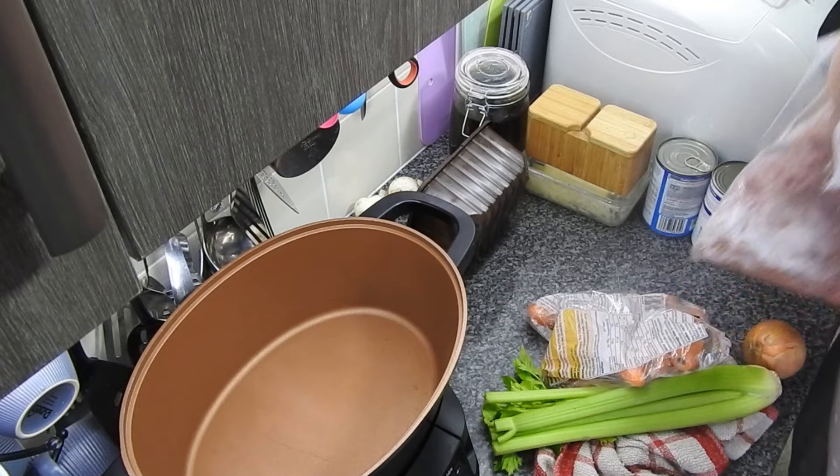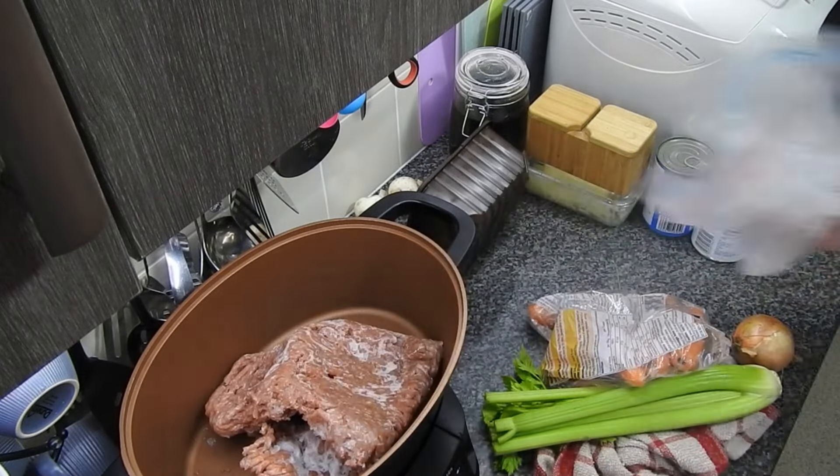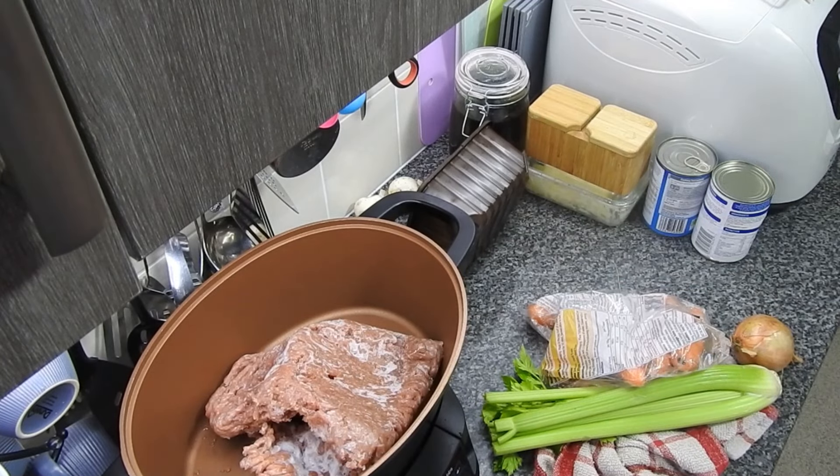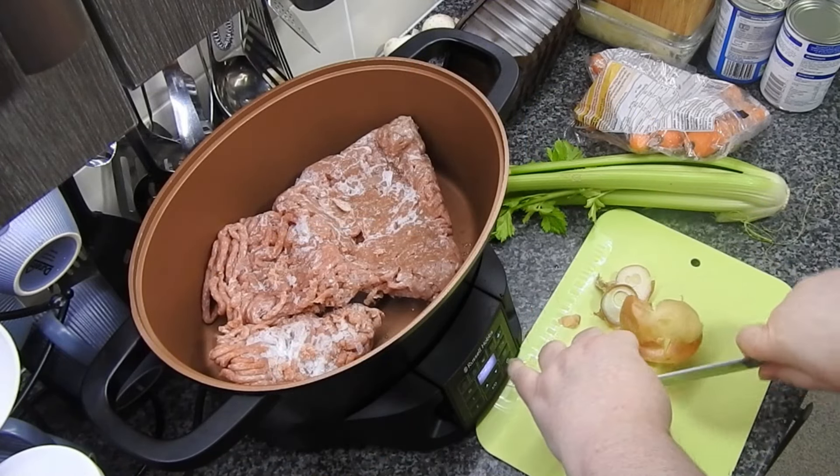And then comes Sunday. So that's a kilo of pork mince going in — it's about 90% defrosted. I'm using the sear function on my multi-cooker, less pans to mess up.